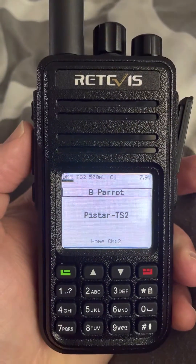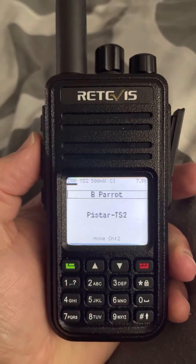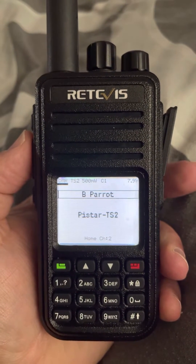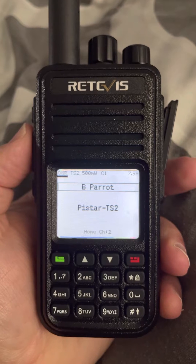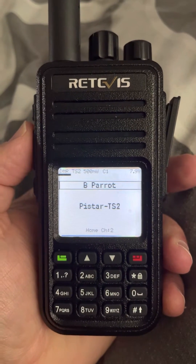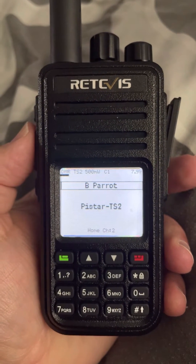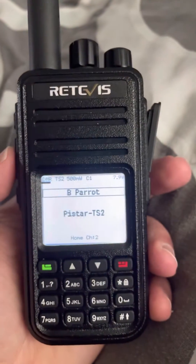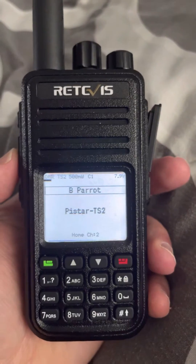This is a quick little test here. I just noticed that the OpenGD77 firmware is available now on the Redivis. You have to go to OpenGD77 to find out the details, but I'm very impressed so far — it's working.